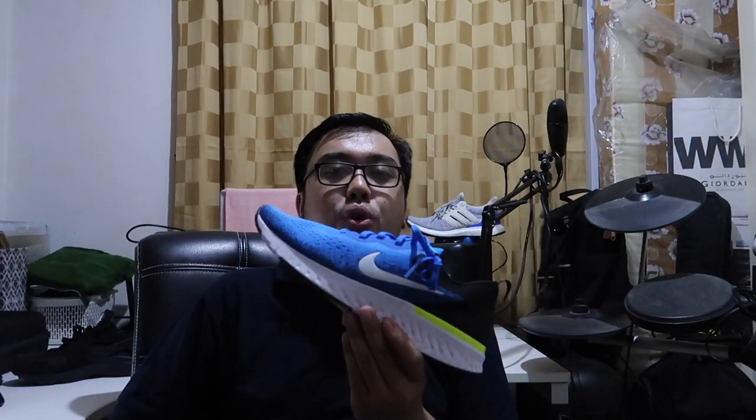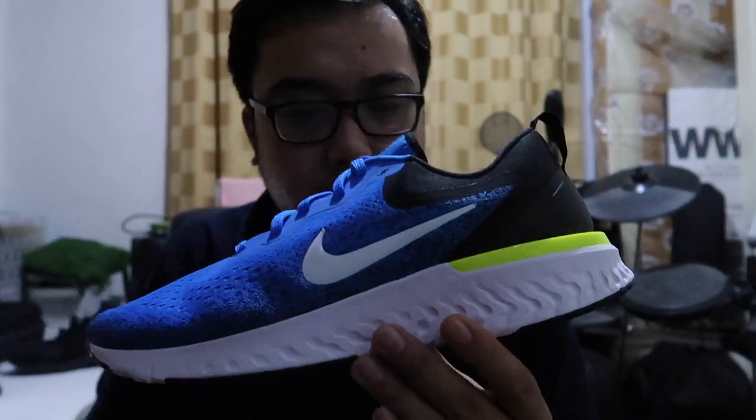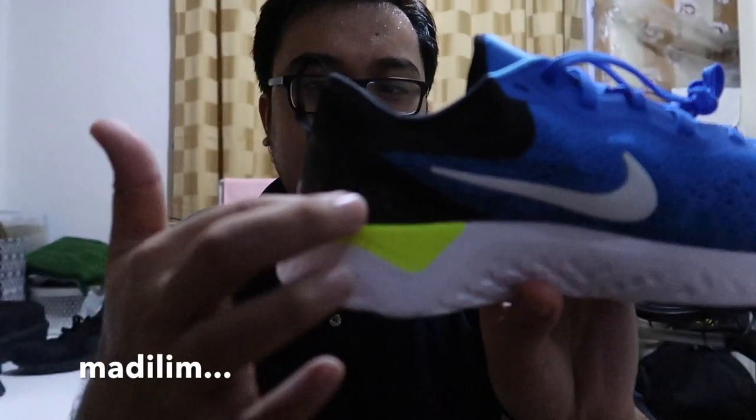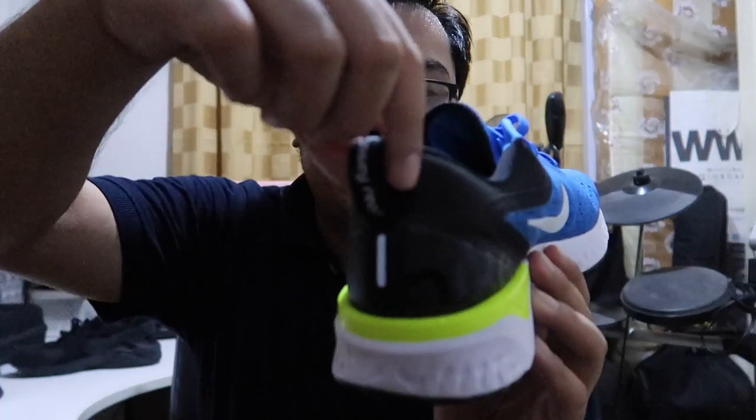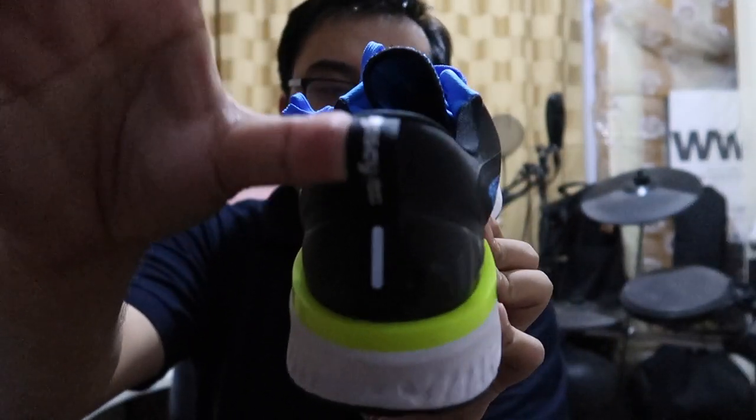Meron siyang swoosh — swoosh! So this is the white TPU Nike swoosh. Meron siyang Nike dito. May heel counter. Meron siyang black full tab. May nakalagay na Nike Odyssey React.